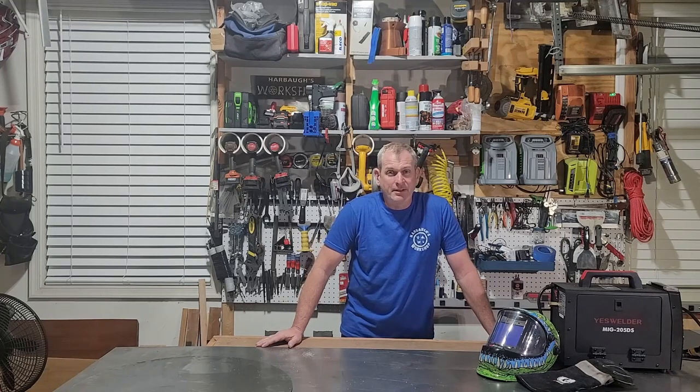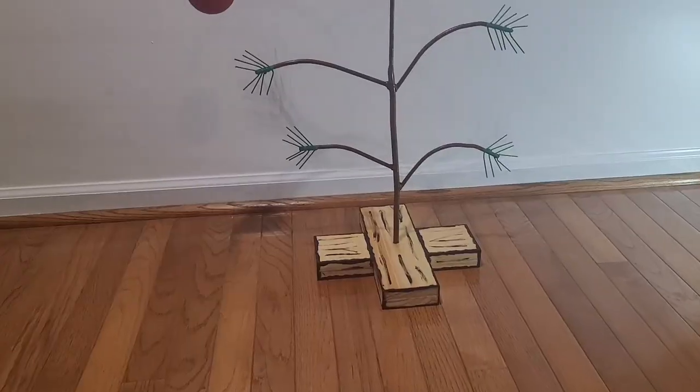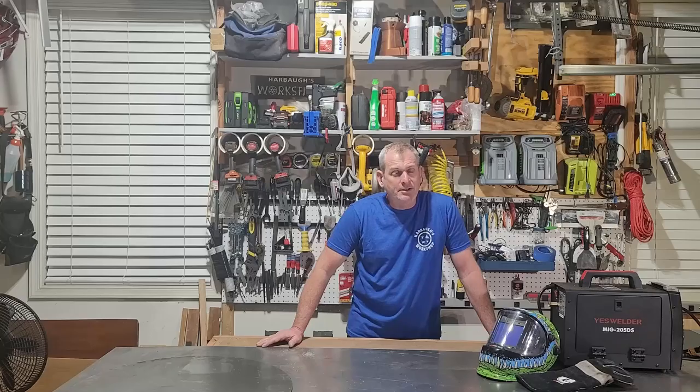Hey everybody, thanks for joining me. The holidays are coming up real soon so it's a perfect time to do a Christmas project. Today I'm going to show you how I built this Charlie Brown Christmas tree. I'm going to show you step by step exactly how I built it. If you have not already, please like the channel and subscribe. So let's get started.